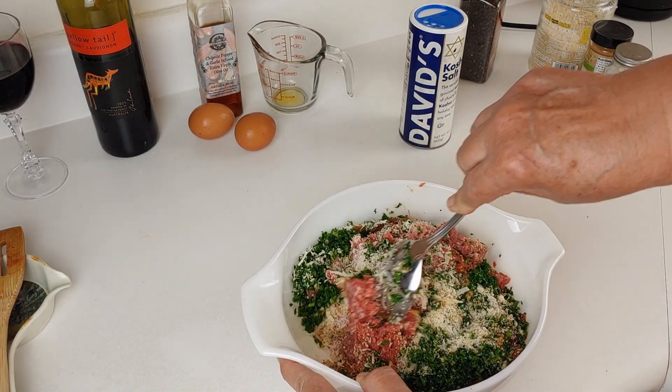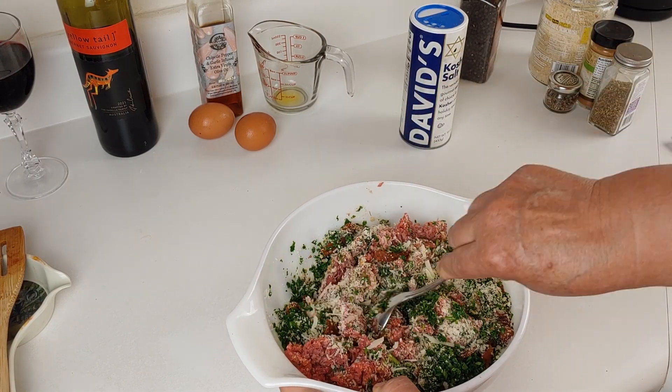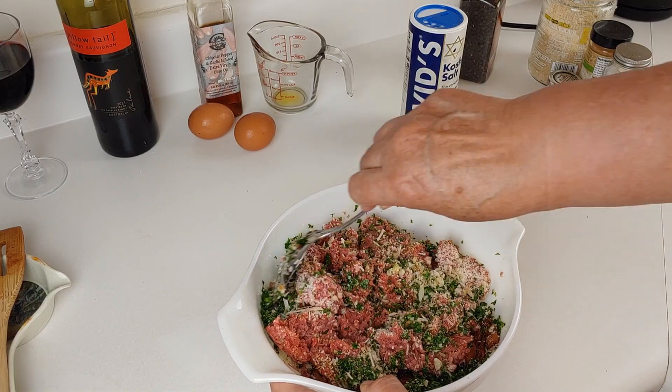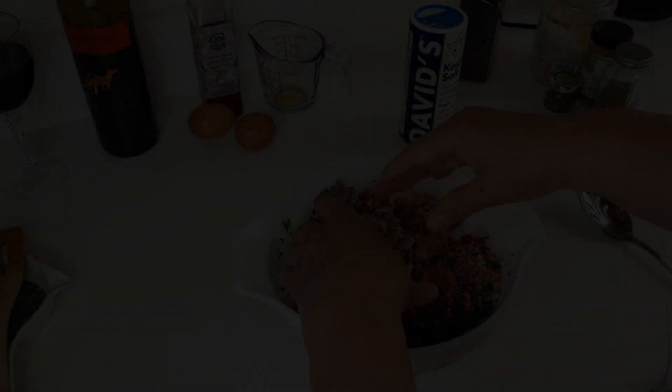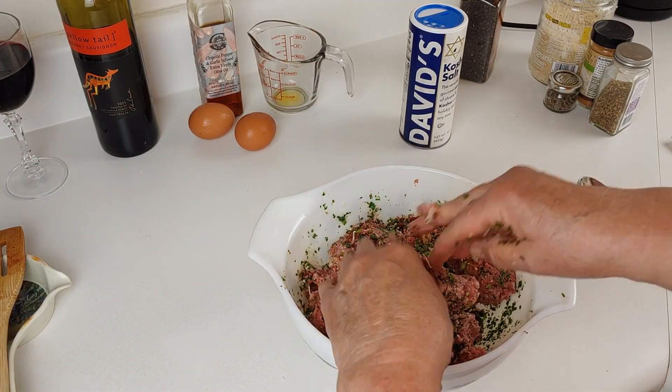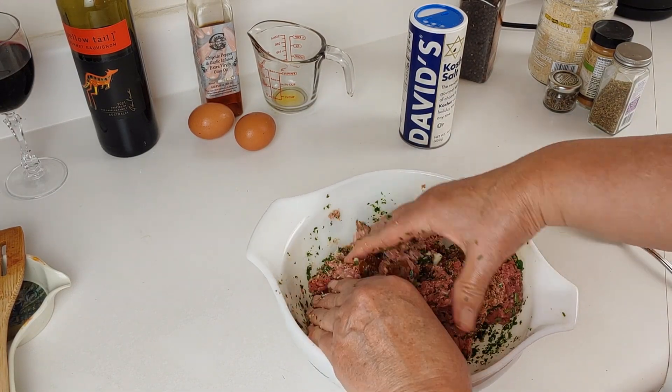Now let's try and mix this up some with a fork. This is just a prelude to when I get my hands into the mixture. I love this part — it's like playing with clay. It feels really good to me.